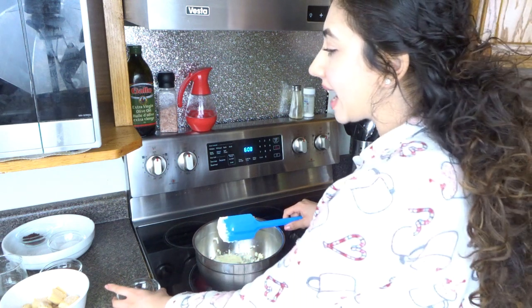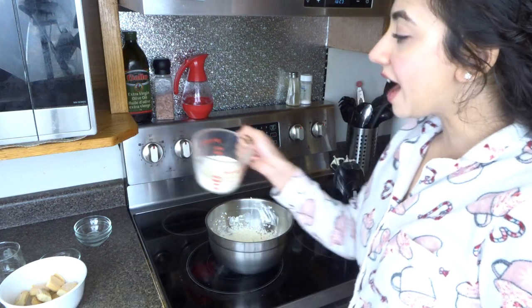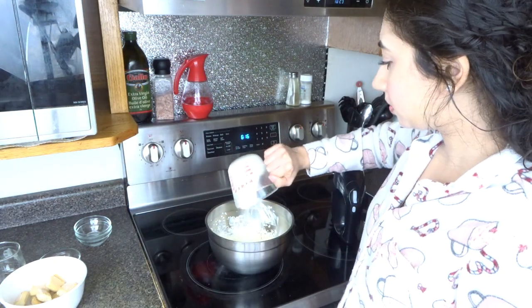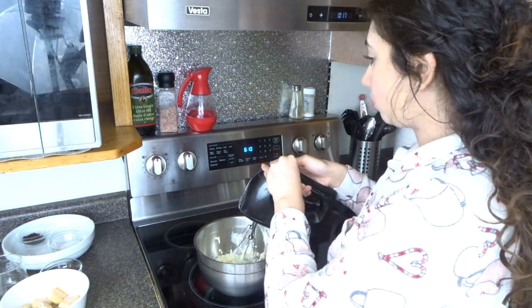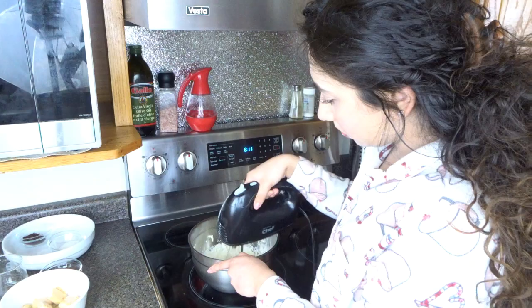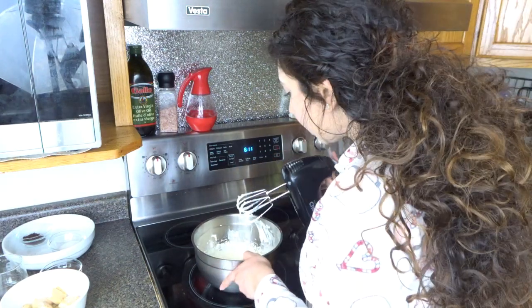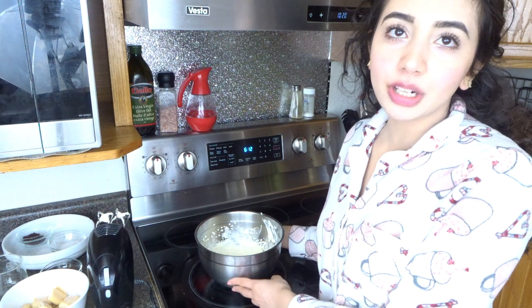We're also going to add in half a teaspoon of vanilla extract and half a cup of whipping cream, and now we're going to whisk until fluffy. Okay, so we're done making our cream — now we're going to set this aside.